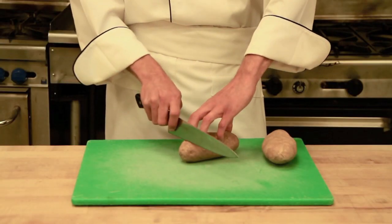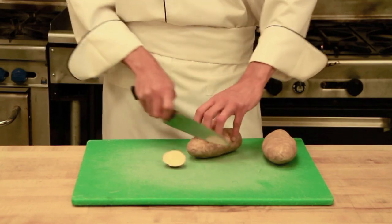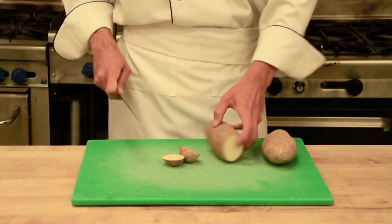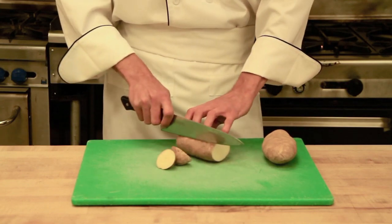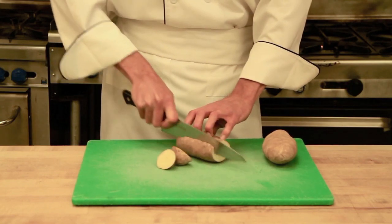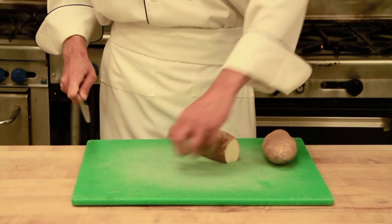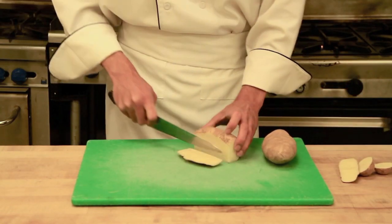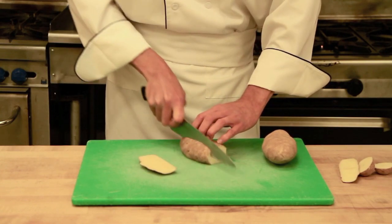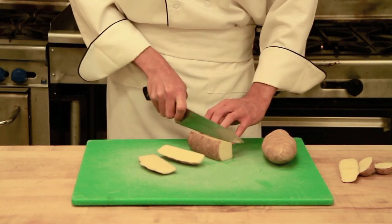The first cut I like to make is to square off the ends, and then we will start taking off the sides to give it some stability. When we work from a square or rectangular item at the beginning, it will help us achieve the shapes that we are looking for in the end.